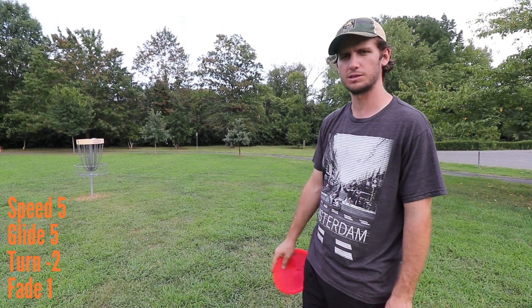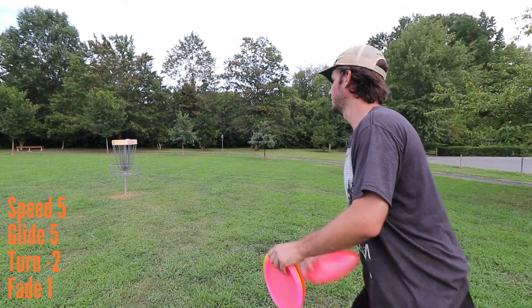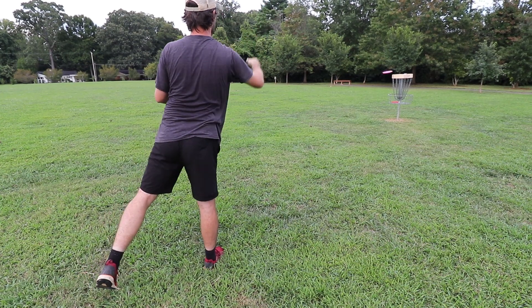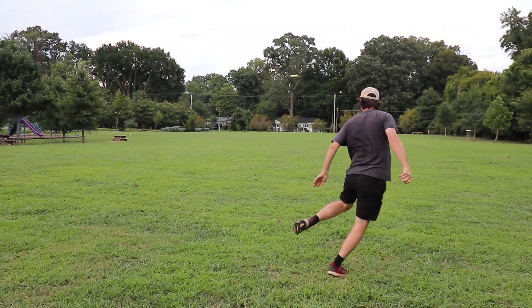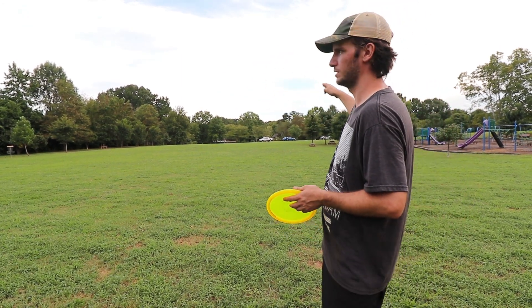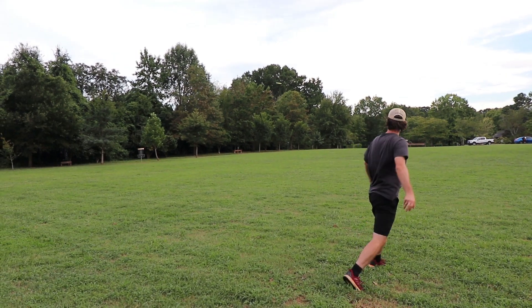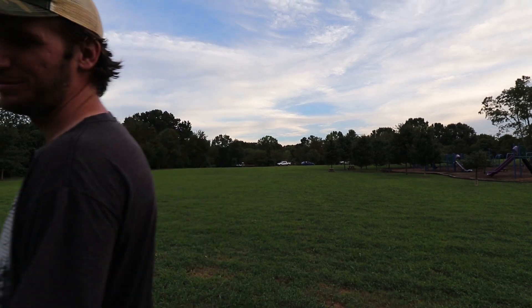I'm going to do some throws today and show you what you can do with it. It can shape almost any shot, except for maybe really overstable stuff. With a lighter arm speed, you could do a lot of the hyzer stuff. When they really break in, they get more and more understable, but they hold lines completely the whole way. Trying to put this one out to the left and come back right — almost had some greatness there.